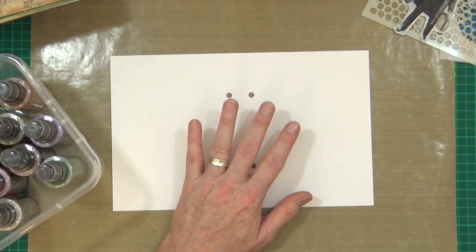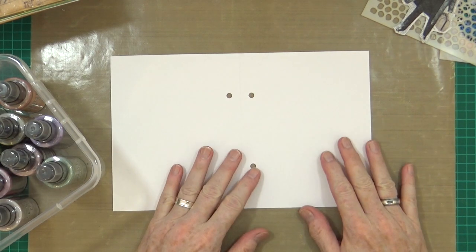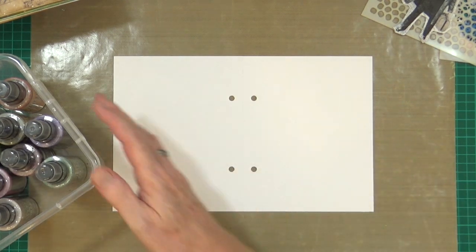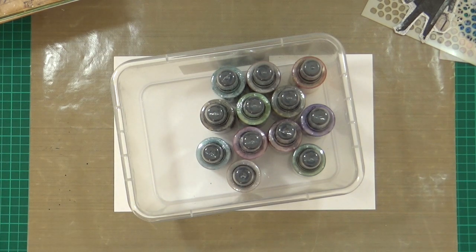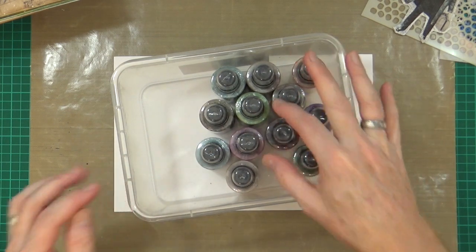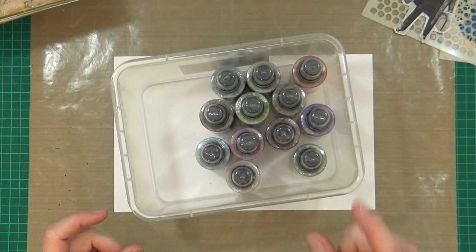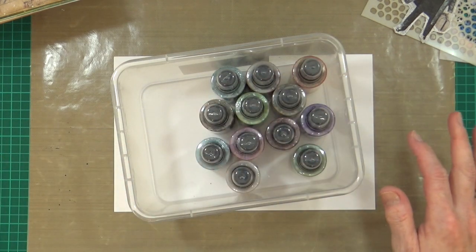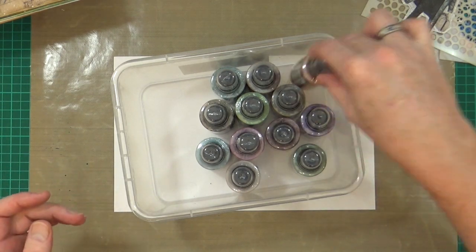Recently I've just put my hand in my pocket and treated - gifted myself - my first set of 12 distress oxide sprays. Instead of buying a complete set of the releases, I went through all the ones released so far and picked out the first 12 that I liked, making sure I had a really nice colour spread and also picking colours I can use for my seven days of Halloween.